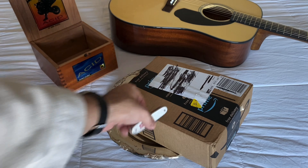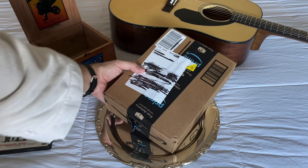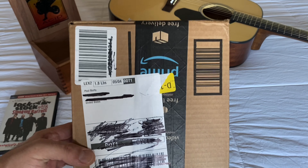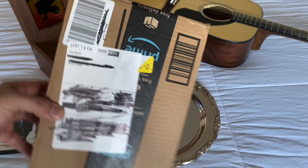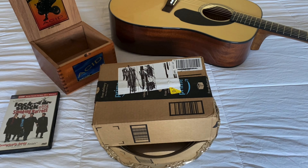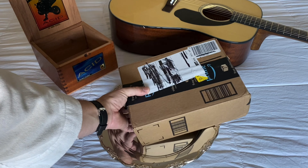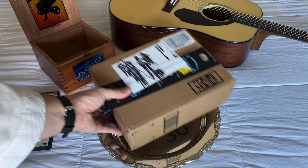Three, two, one! Hey there fans, welcome! Welcome! We're going old school, classic, unstuffing.